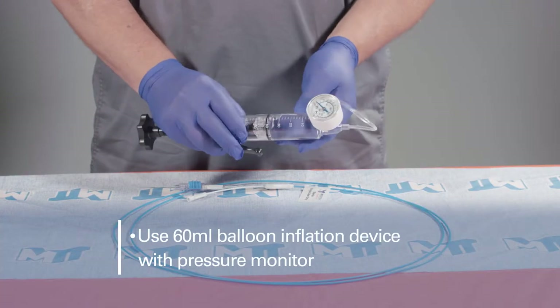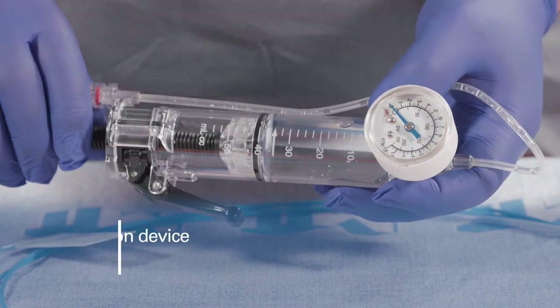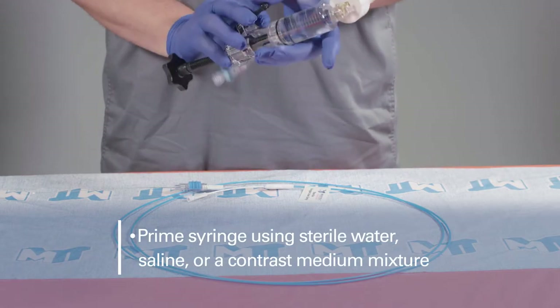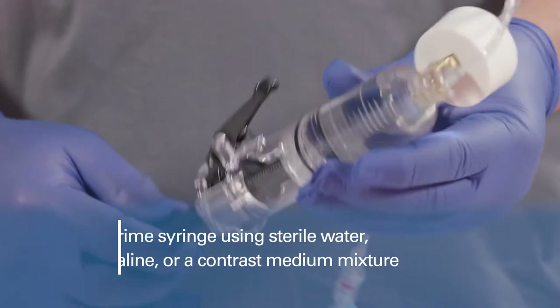Use a balloon inflation device with a pressure monitor and 60 milliliter capacity. Prime the syringe per the manufacturer's instruction for use using sterile water, saline, or a contrast medium mixture.